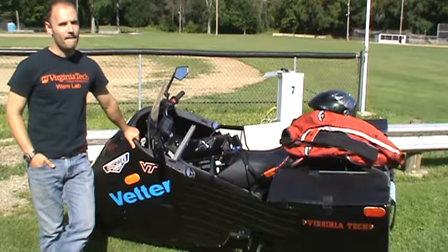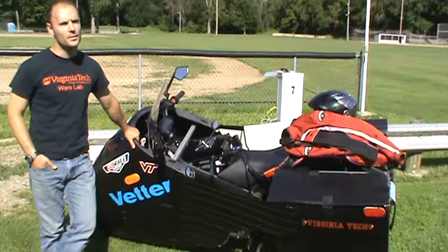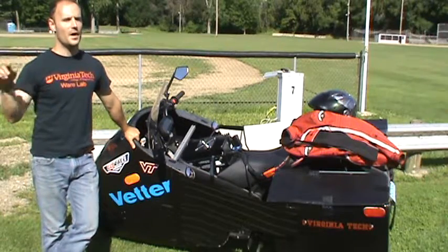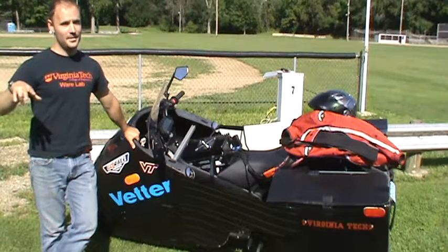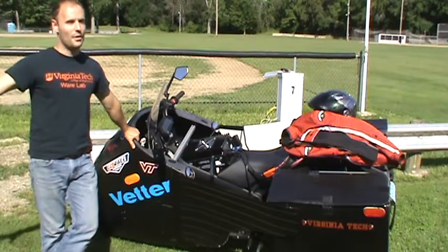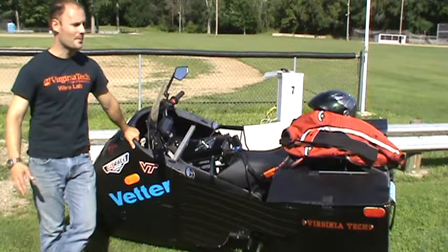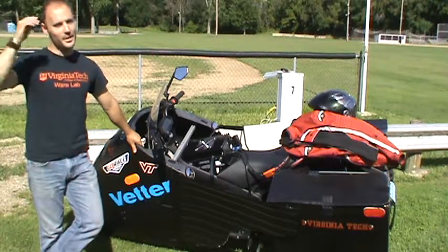And then your range with the bodywork? It should be around 100 to 120, depending on what kind of riding we're doing. So you're almost doubling your range with this bodywork? Around town, mixed use kind of riding, you can get 70 to 80 on the battery stock. But if you're just on the highway, that significantly drops your overall range. That's why around town you can still get like 100 or so.